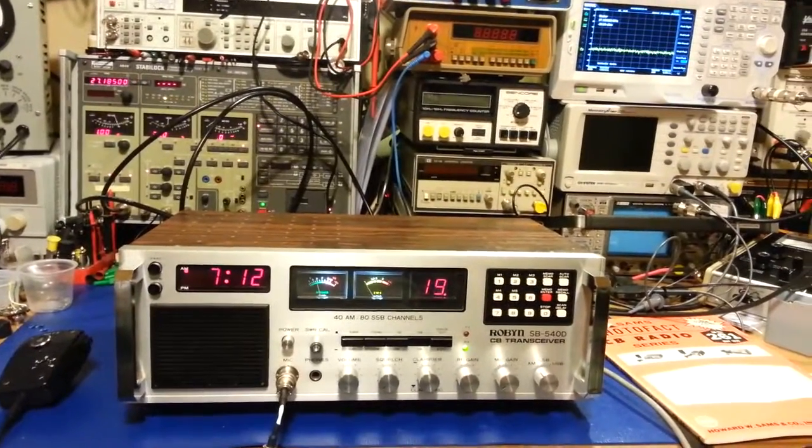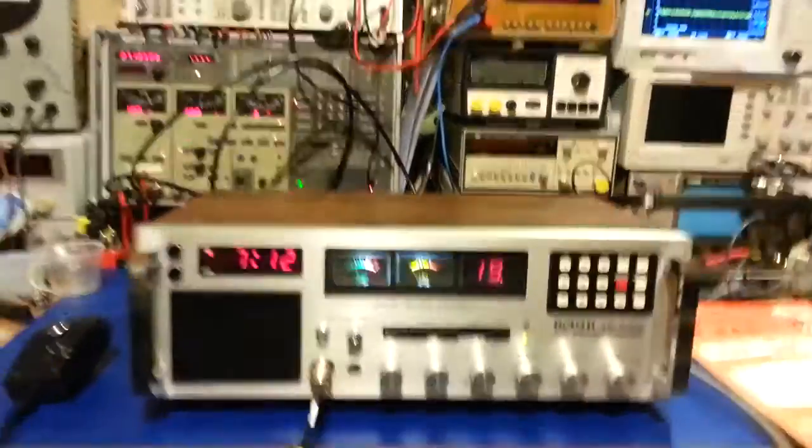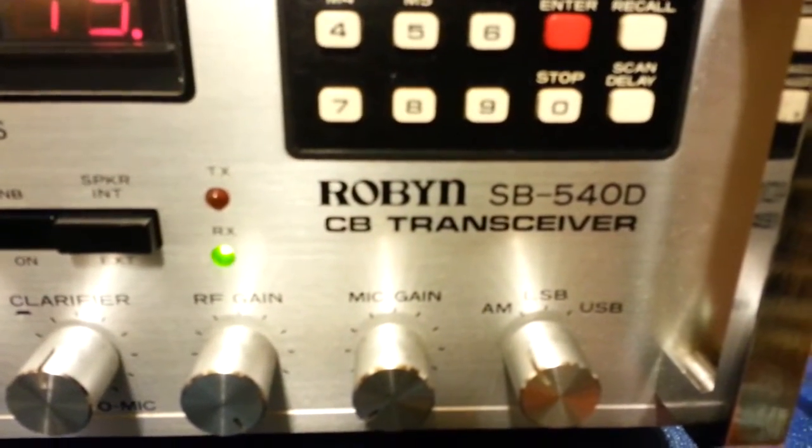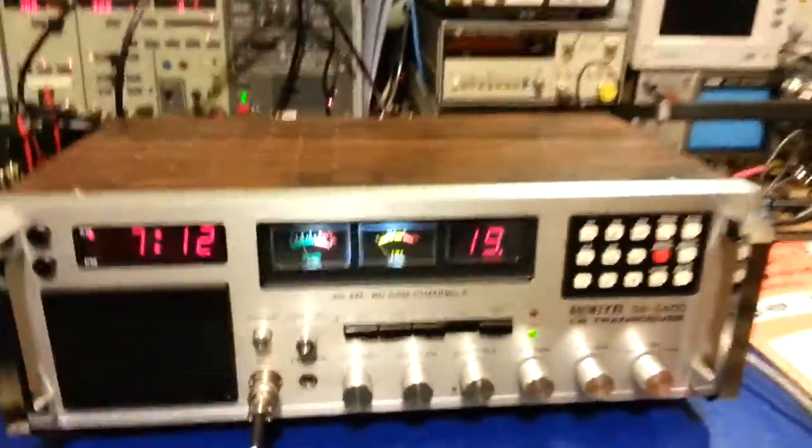I want to do a really quick video on this radio I just finished up for a customer. It's a rather rare Robin SB540D — 40 channel, AM and sideband CB radio.